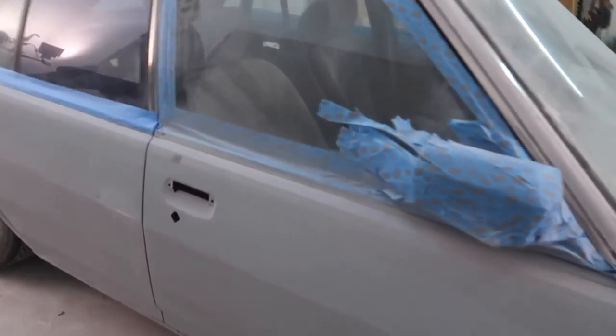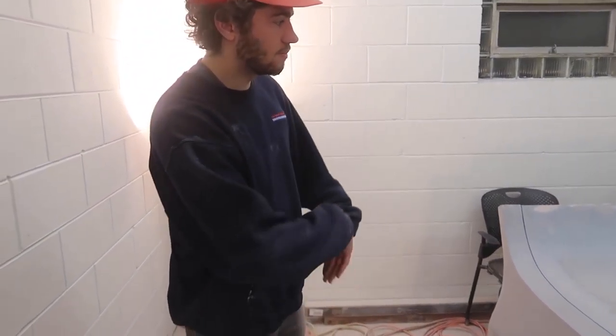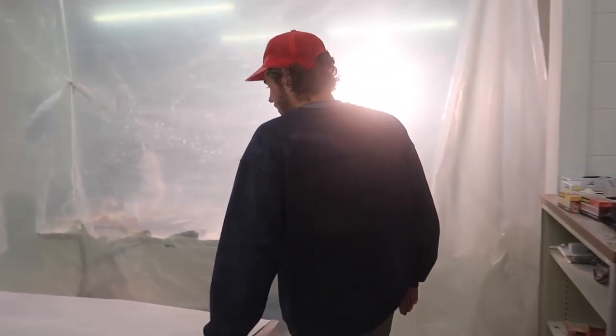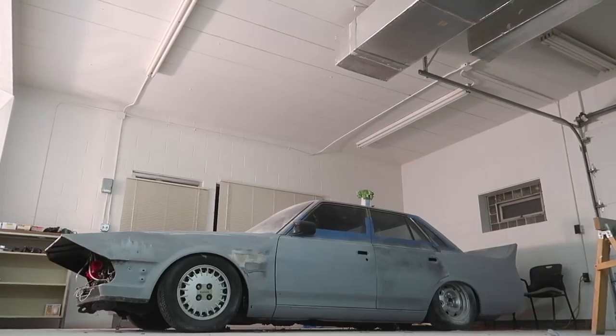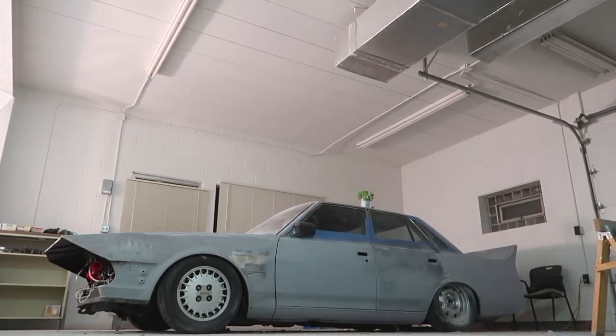It really, really looks good — just now that it's all together and the majority of it is in primer and looking nice. Obviously we still got to finish this off, finish this off, start the bottom, finish that top, but for the most part it's really good. Anyway guys, that's going to be it for today — hope you enjoyed the video, peace out.